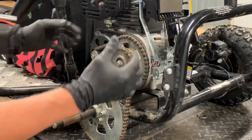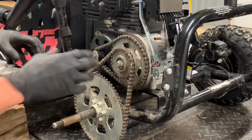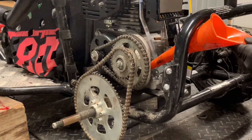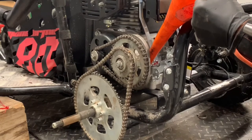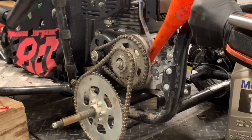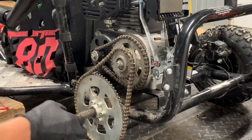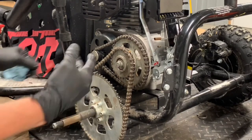Before we put our sprocket cover on and get our rear wheel on, I'm actually going to put oil in there first. Here's our dipstick, and the fill cap is over here. It takes 0.3 liters — that's about a third of a quart. Before we go out and ride it, I'm going to double-check those engine mount bolts to make sure we have the right torque on those. You don't want those loosening up while you're riding. I know we did put thread lock on there, but that's just nothing you want loosening up on you.